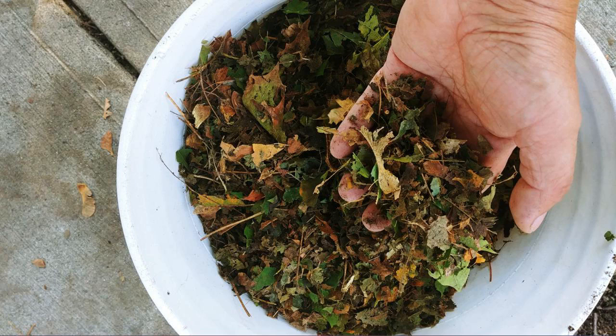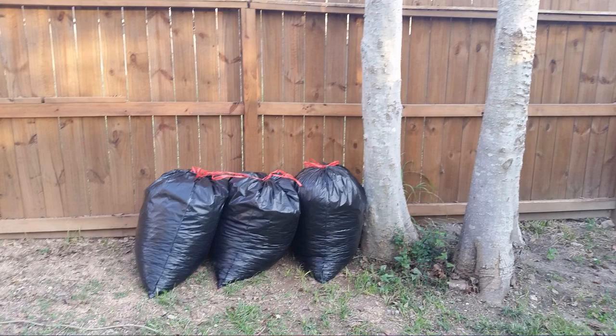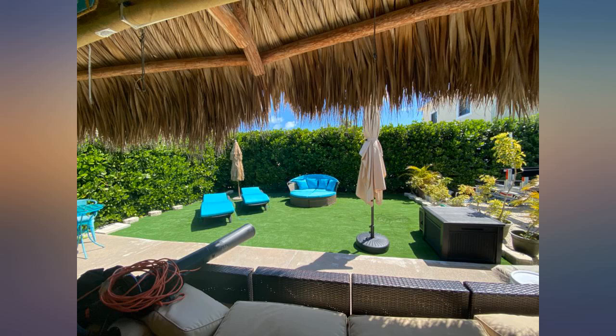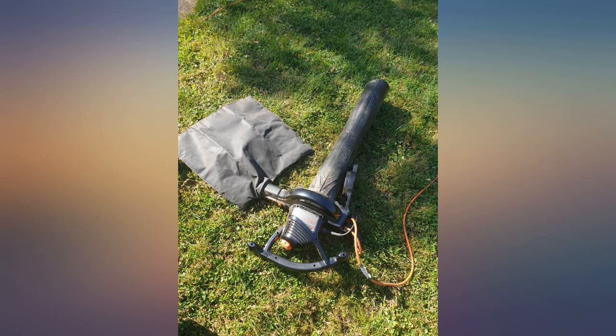Apart from the occasional blockage, you need to be quite conservative as to how much you try to pick up at any one time. The machine worked well. My disappointment is in the stitching of the leaf collection bag. I have provided two photos. It would take very little extra effort to put two rows of stitching. This defect has spoiled the experience with what, otherwise, is an excellent product.